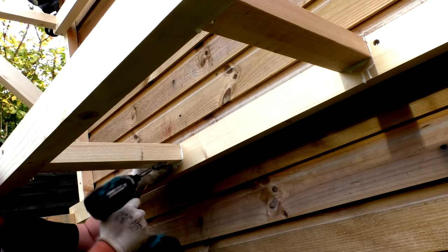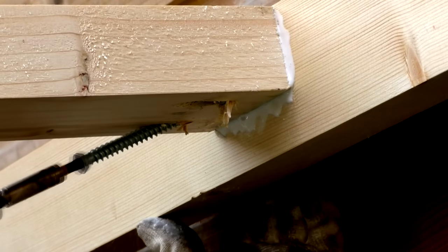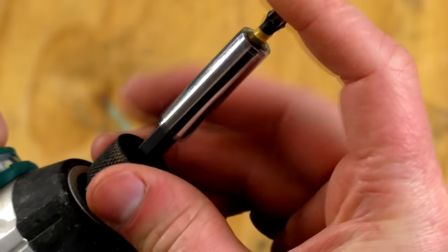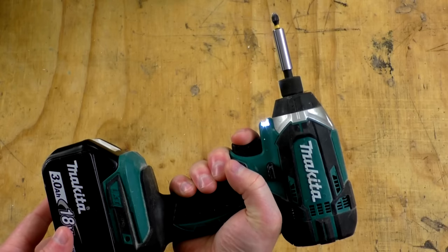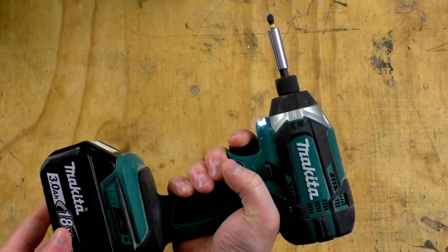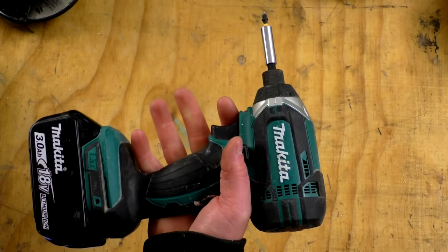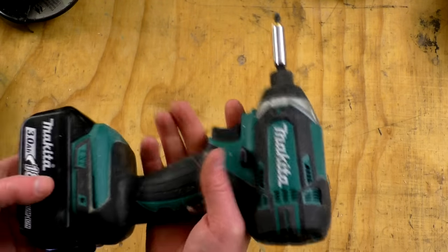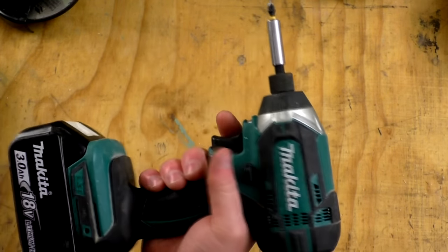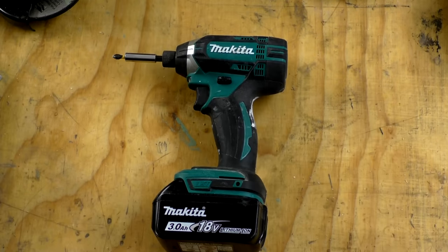I now use the impact driver for all my driving needs so I don't have to waste time changing bits between drill and driver. It has a standard quarter-inch hex chuck, an LED light, a variable speed trigger, and a brushed motor. Makita also make a brushless version which is more expensive. The build quality is great — it's seen a fair bit of abuse and is holding up well.